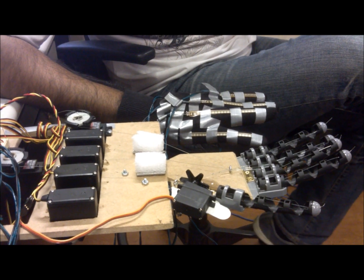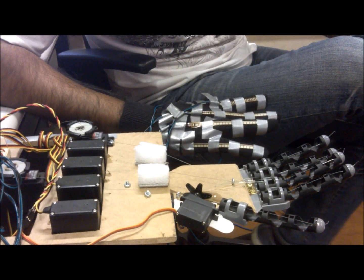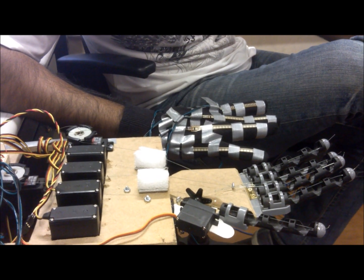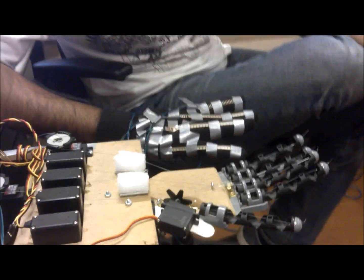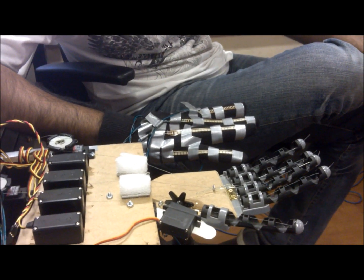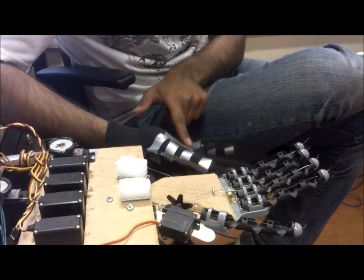Flex sensors are essentially a flat, flexible, variable resistor. Therefore they make a desirable sensor to be able to read a user's finger position, such as being bent at 45 degrees, straight, or somewhere in between. The flex sensors are connected to each finger, and one flex sensor is across the palm, as you can see.